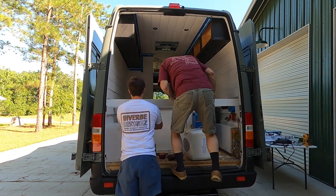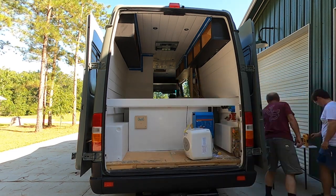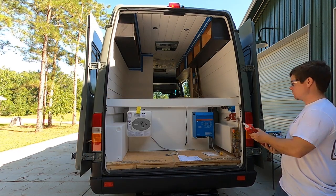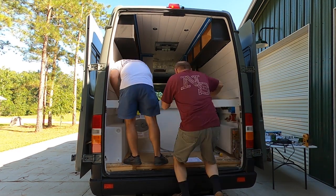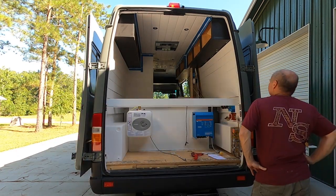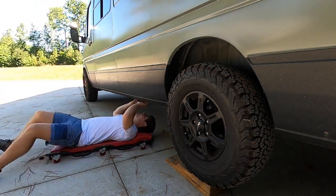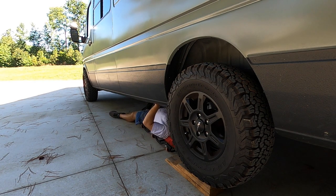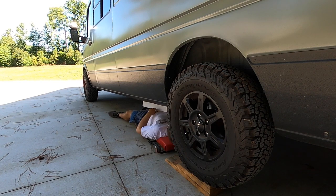The reason we went with an electric hot water heater over a propane hot water heater is that when you have a tank, you know the water is hot and you don't have to wait for it to flow through the unit and then get hot. So there's a lot less waiting and wasting water. We were trying to be proactive and not waste any water in the van.